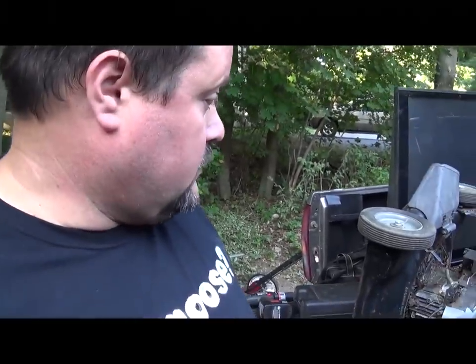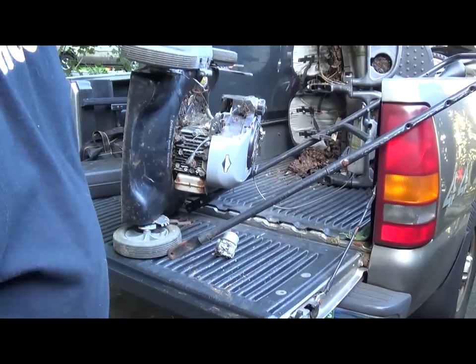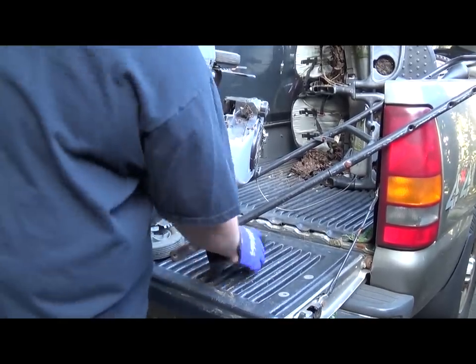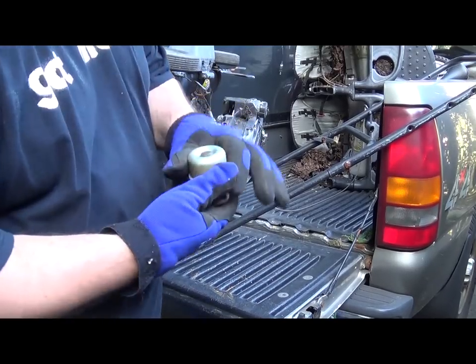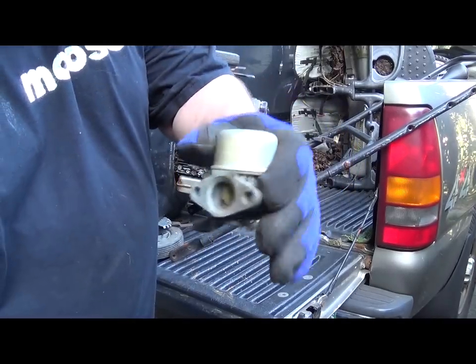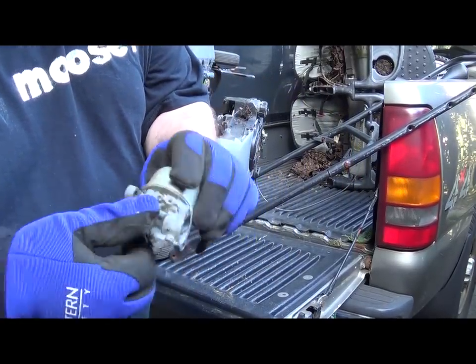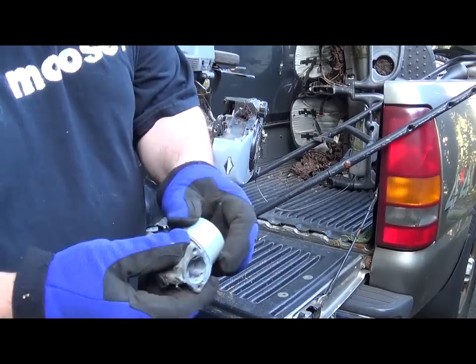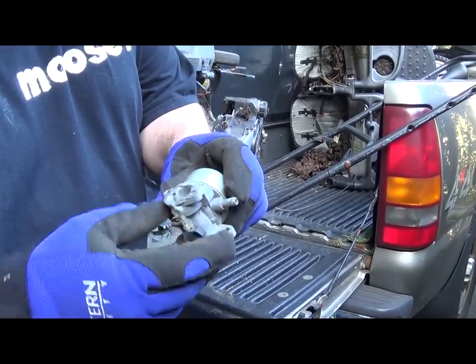So this one, the previous owner was tinkering with it, didn't quite put it all back together, so the carburetor's out — which is fine by me. You have the bowl nut, which is usually brass, and then the rest is usually cast aluminum, a little bit of plastic. You might want to take the needle out — that'll be made out of steel.